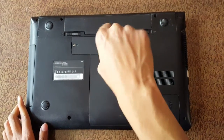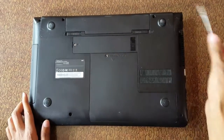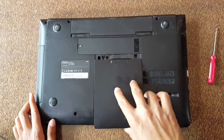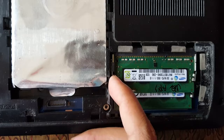Now flip it out and here you can see the RAM. Just pull it out easily and softly.